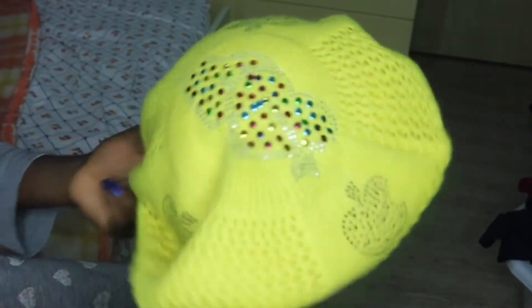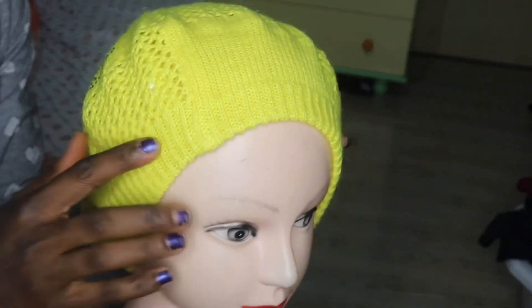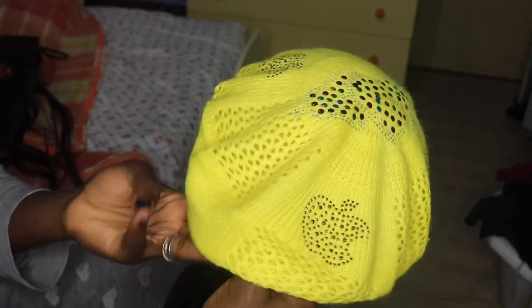This is the hat I'll be using — a beret. You can use any kind of hat like I said; it doesn't matter. This is the one I have at home at the moment. To be sincere, this idea is not mine — I saw it on an Instagram page and I thought to share it with my subscribers because it is very creative. I will leave the link of the Instagram page in my description box down below.